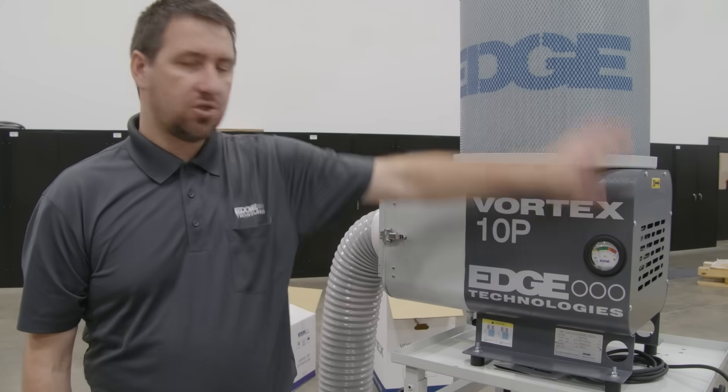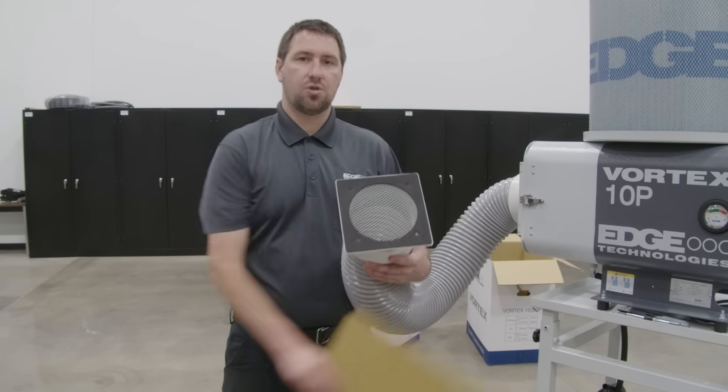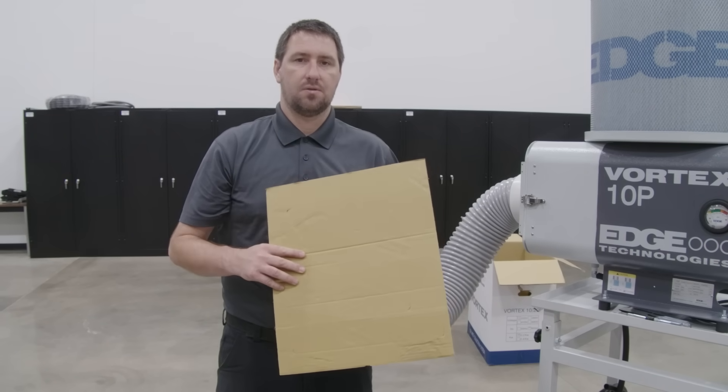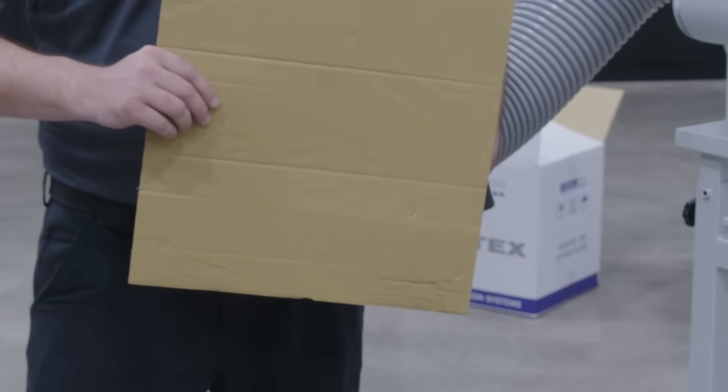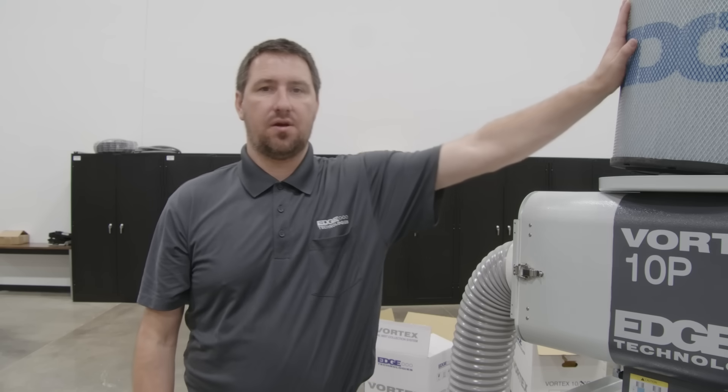There is also a red side showing that we have a clogged filter. I'm using a piece of cardboard to test and show whether we have a clogged intake port on our gauge. On the other side of the gauge, it's going to show an orange and red indicator to show whether we have a clogged filter.